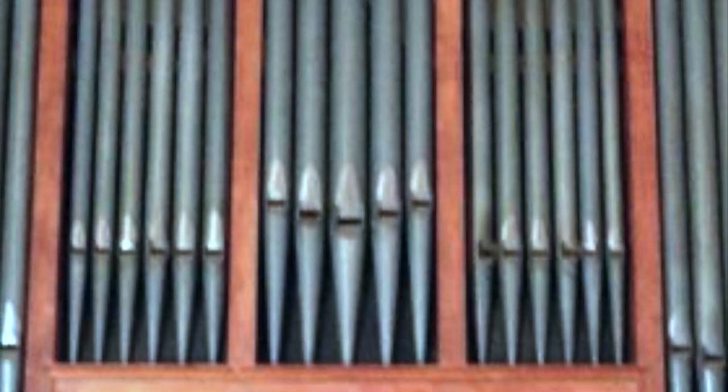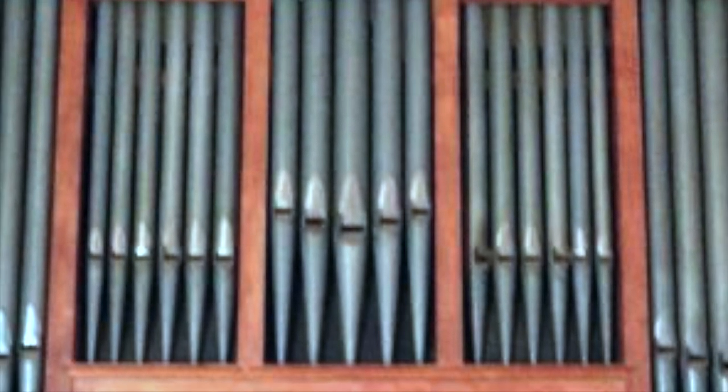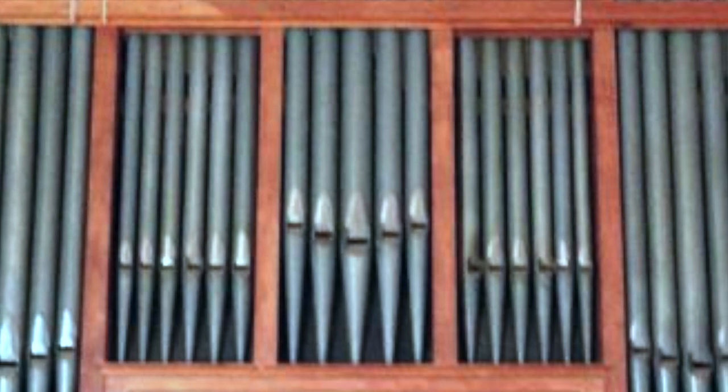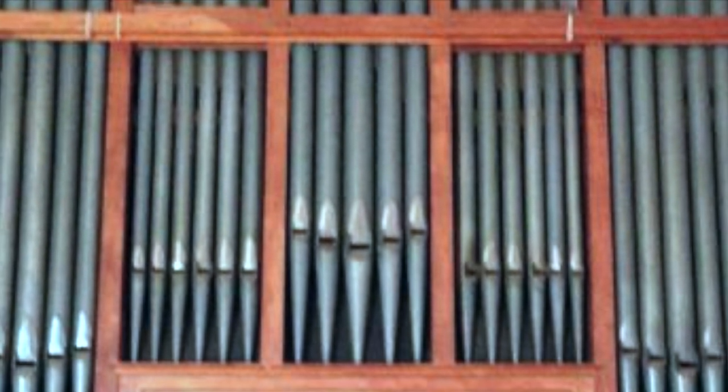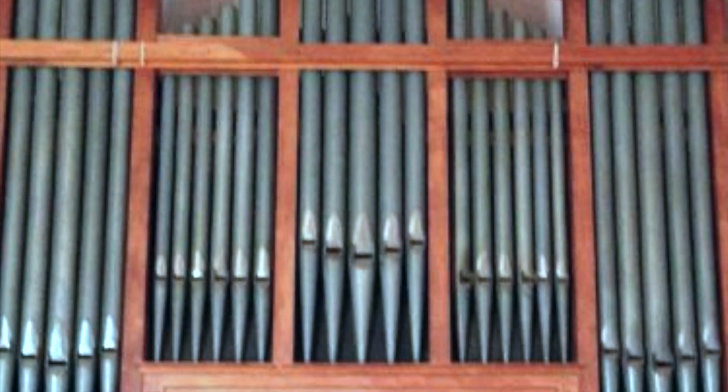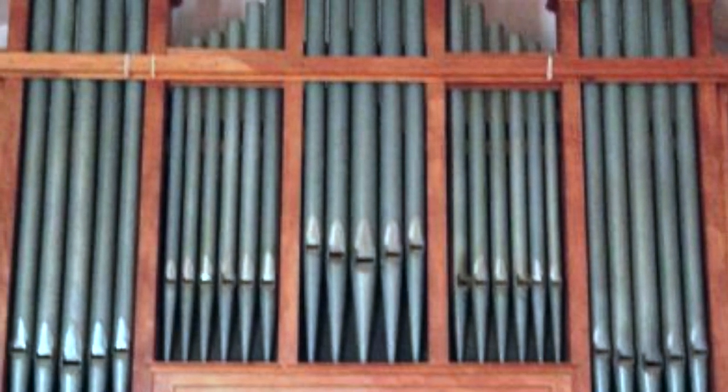The Old Bridge Grammar School organ was installed by Nicholson and Company of Worcester in about 1954. It stood in the main school hall with most of the pipework on a platform over the hall door. The console was in a recess to the side.